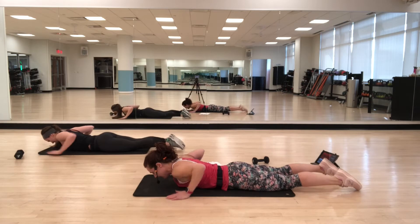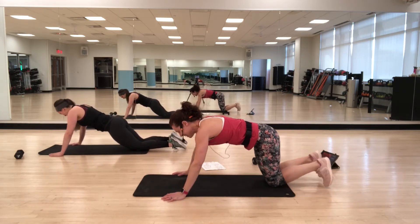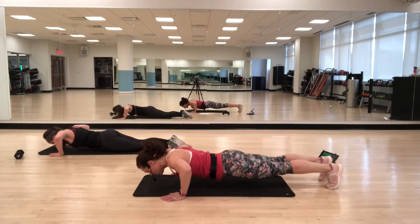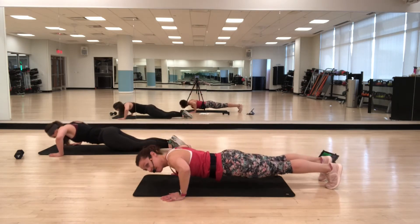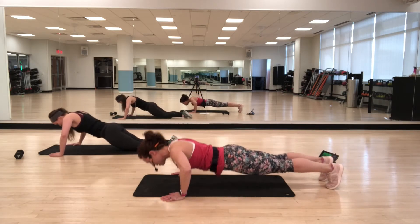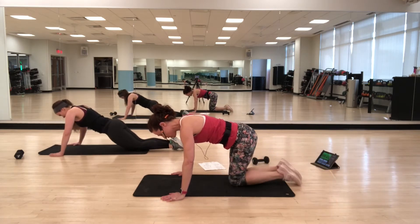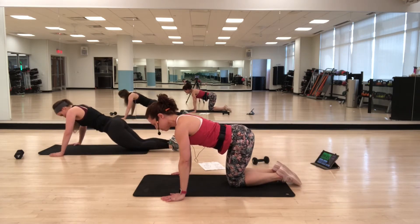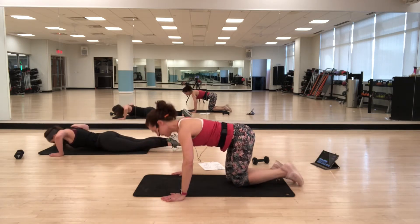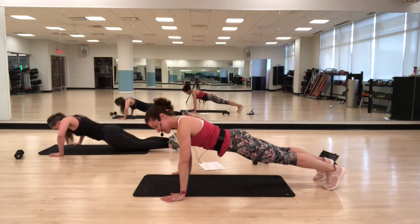Back to push-ups. Hands are wider — knees or toes. Keeping the back of the body strong. You can also come to that tabletop. Don't worry, there are no more push-ups after this.